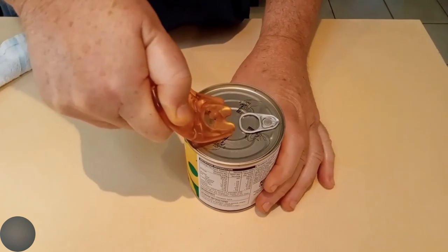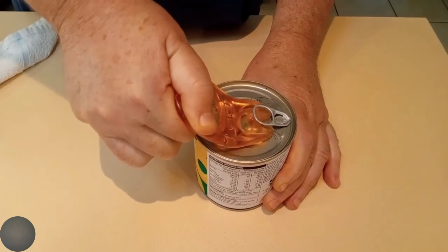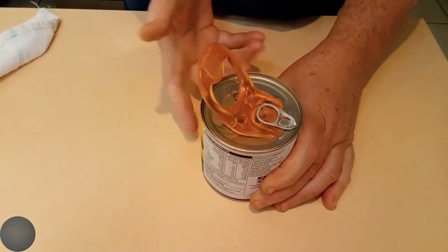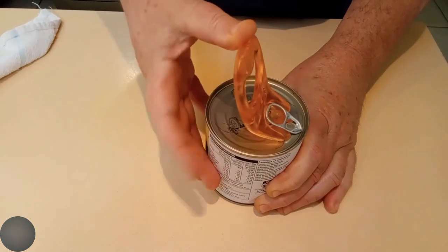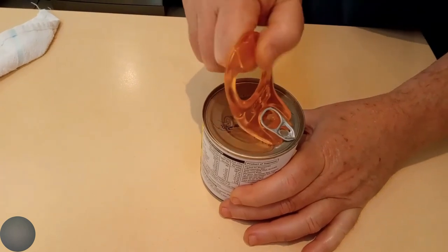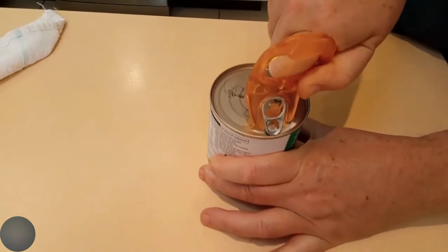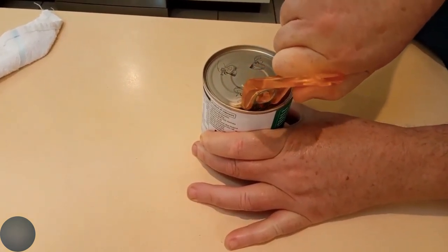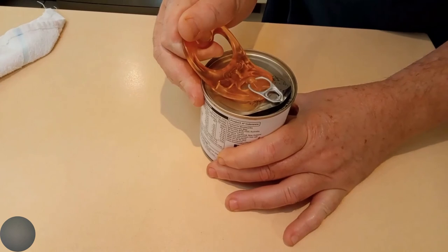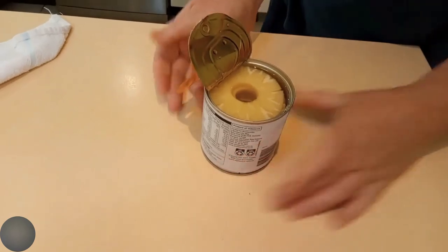The first step in using this ring pull opener is to slide it underneath the actual ring. Once you have that established, you're going to gently push forward on the ring itself using the opener. This is going to allow you to pierce the tin, and this is the most important part — once you have the tin pierced, the last bit is so much easier. So yes, lean forward, pierce the tin, then just rock back on the back of the tin using the opener, and it just pops that lid open so easily. It's excellent.